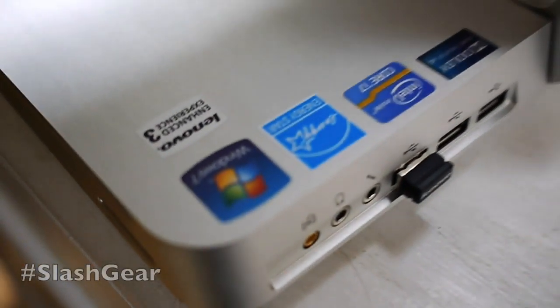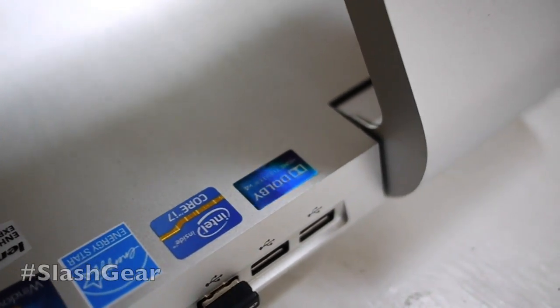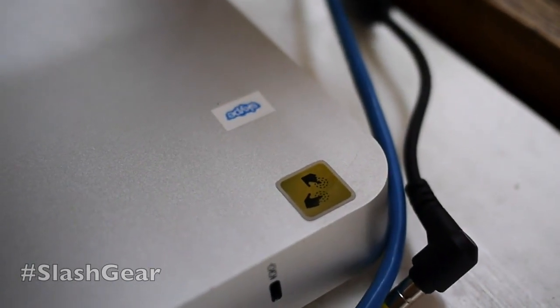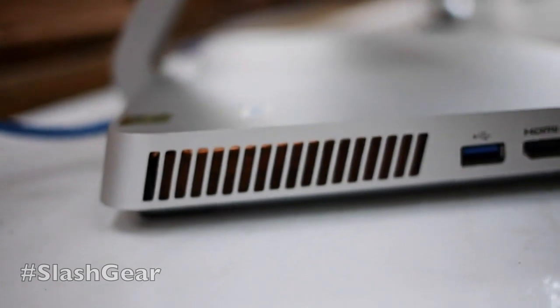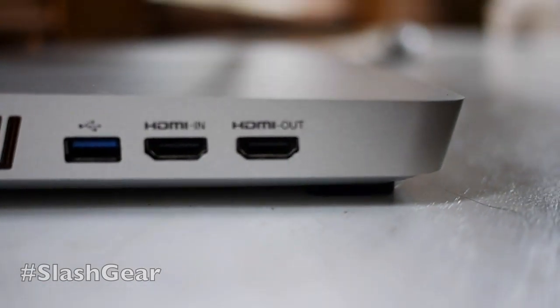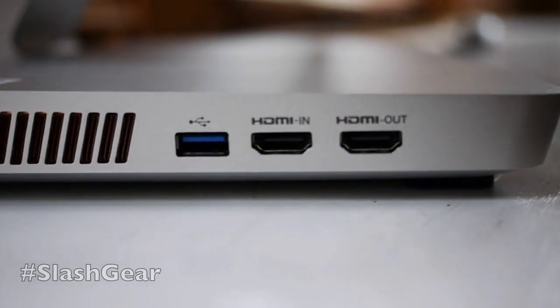On top you see several stickers: Dolby because it has Dolby drivers, stereo, Windows 7, Energy Star approved, Core i7 — that's Ivy Bridge — and Skype. You have a giant vent area for your fans to breathe. You also have a USB 3.0 port — just one — as well as HDMI in and out.